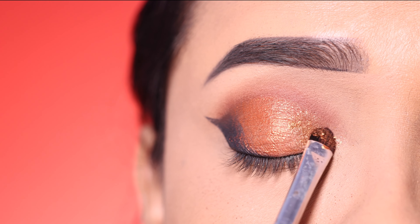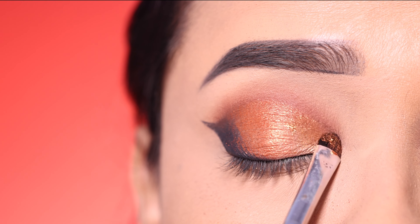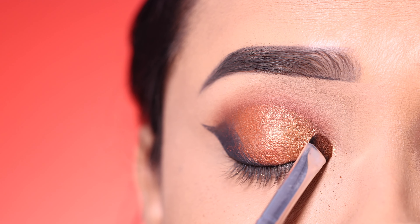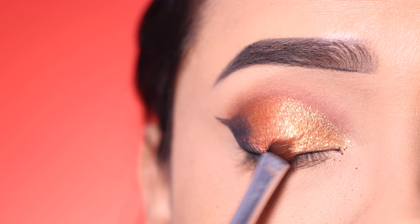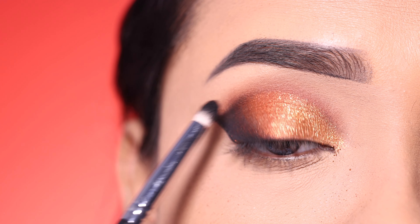After that, I will apply the golden color shade in the center, placing it in the front section with another flat brush and overlapping it with the previous shimmery shade.